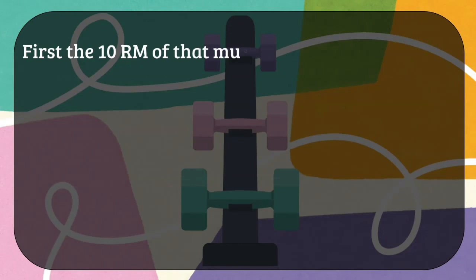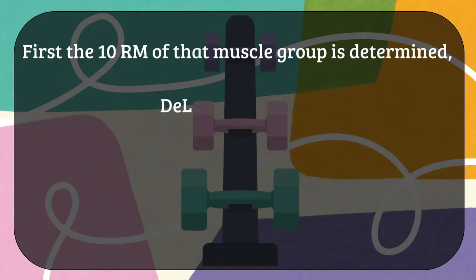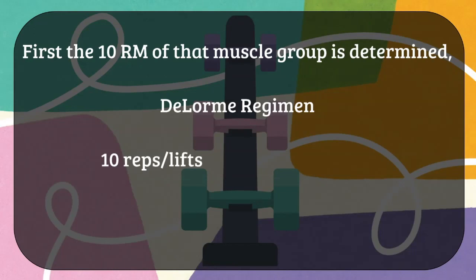Suppose a person's 1RM is 10 kg — that means they can lift 10 kg once. This does not mean their 10RM is 10 × 10 = 100 kg. The 10RM is the maximum weight one can lift for 10 times without a rest period, and that needs to be determined first before starting the training protocol.